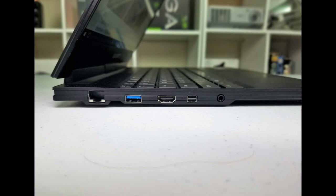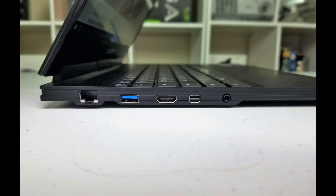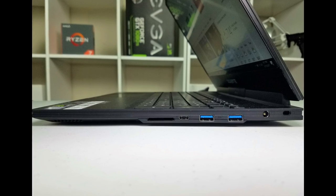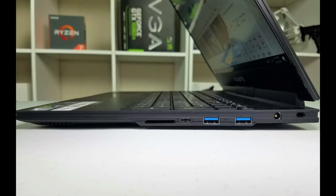The Aero 15 doesn't skimp on ports. On the left-hand side you have an Ethernet jack, a USB 3.0 port, an HDMI 2.0 port, and a mini DisplayPort 1.3. On the right-hand side you have an SD card reader, Thunderbolt 3, two more USB 3.0 ports, and a Kensington lock. The mini DisplayPort 1.3 doubles the bandwidth allowing the use of two 4K monitors, and HDMI 2.0 allows for 4K gaming at 60Hz, though the GTX 1060 on board isn't powerful enough to take full advantage of that.